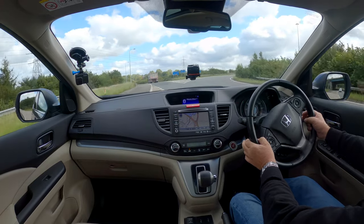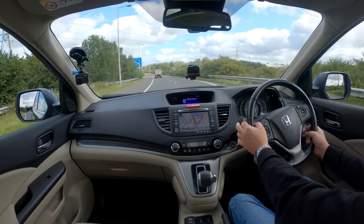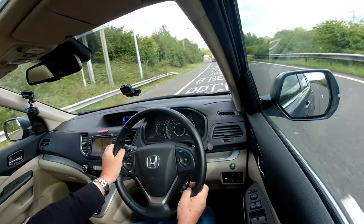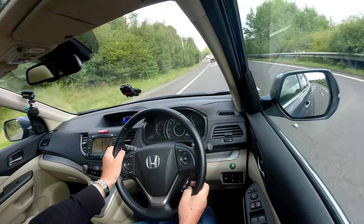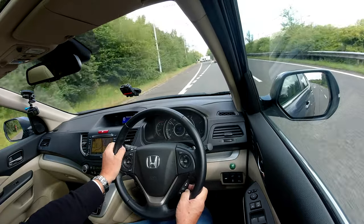That's showing the odometer — who's sat where and got the seatbelts connected, average fuel consumption, time driving, average miles.